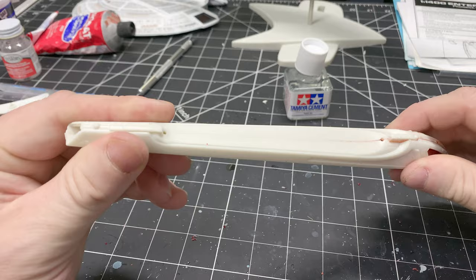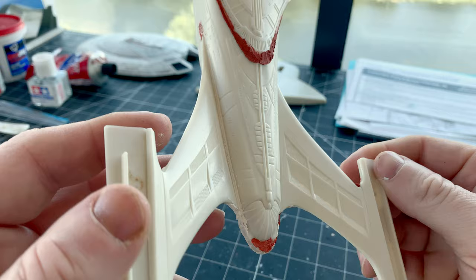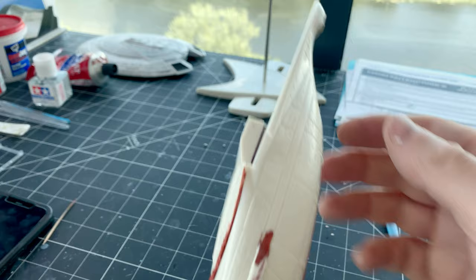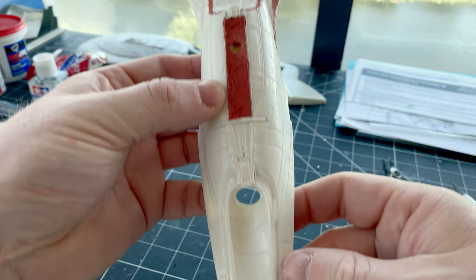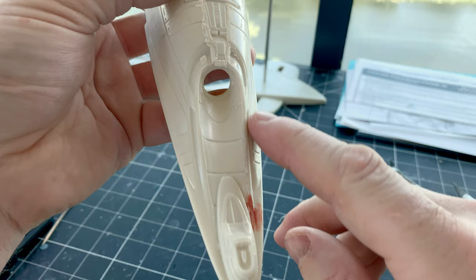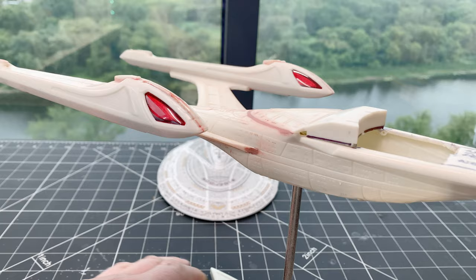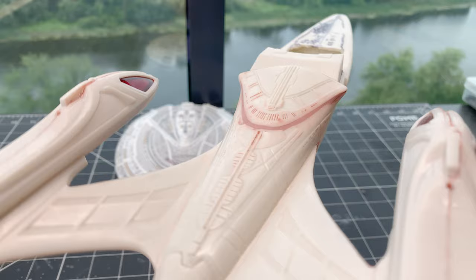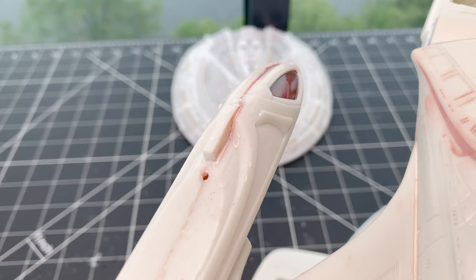Here's the mostly assembled secondary hull. You can see all the areas where filler is required. Where the pylons meet the body I used Drydex wood filler because I wanted to be able to shape it quickly — a wet Q-tip does the trick and you don't sand off any raised detail by accident. I used some on the pylons, and ended up using spot putty on the other side. Spot putty around that rear fascia, spot putty down the middle. A little bit of putty there but the trench was a real pain — crazy glue and a lot of sanding to get that together.